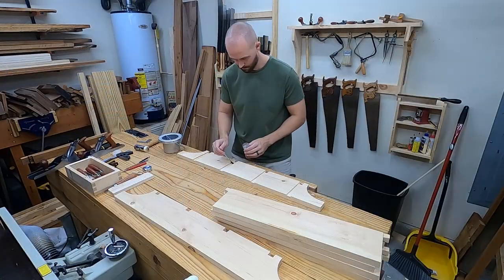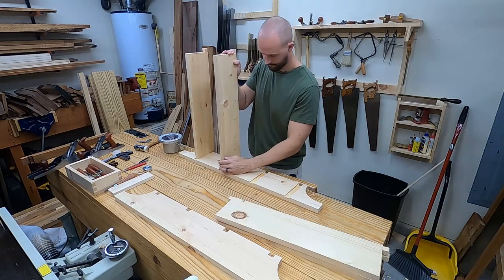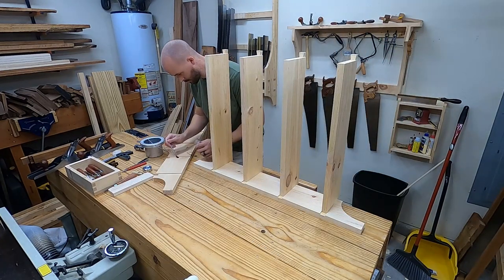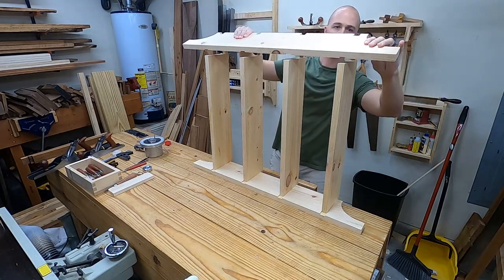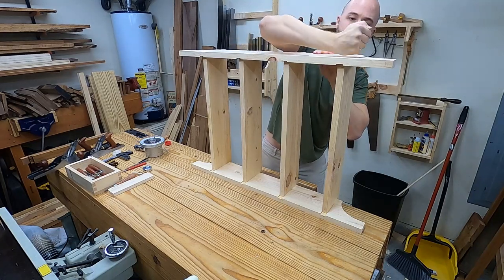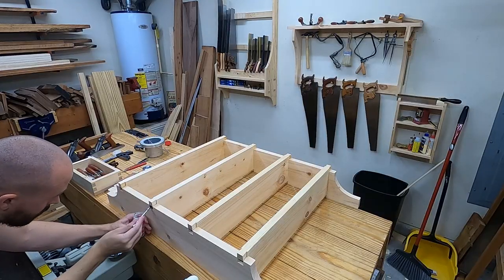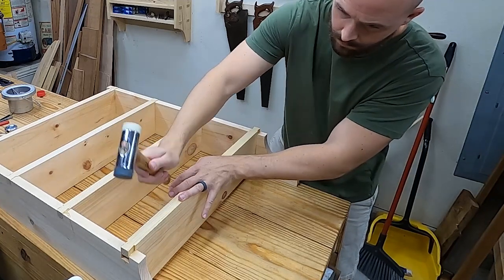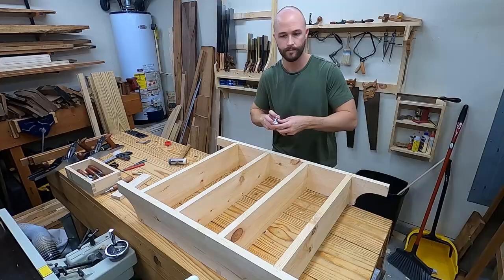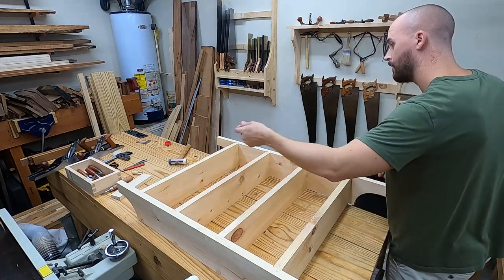Next I brush glue in all the joints and start assembling. I'm using liquid hide glue for the extra open time. The dovetails are sitting proud right now. I put some glue in the recess, on the walls, and even on the dovetails just for good measure. Once this is confirmed to be square by measuring corner to corner, I pop it with a couple of inch-and-a-half brad nails through the back.